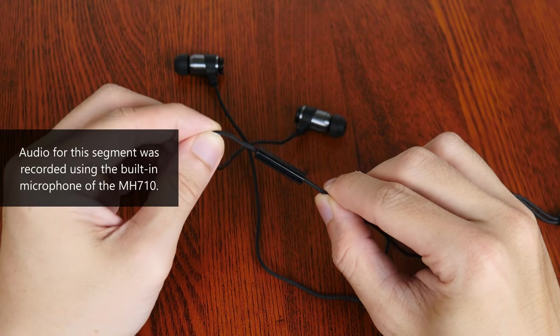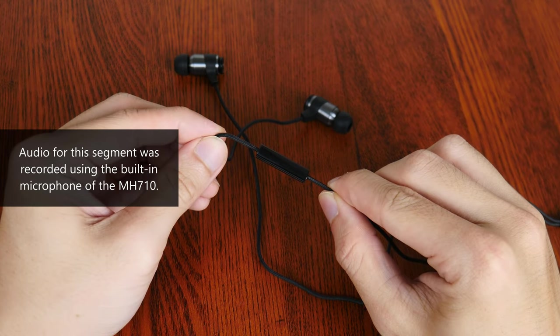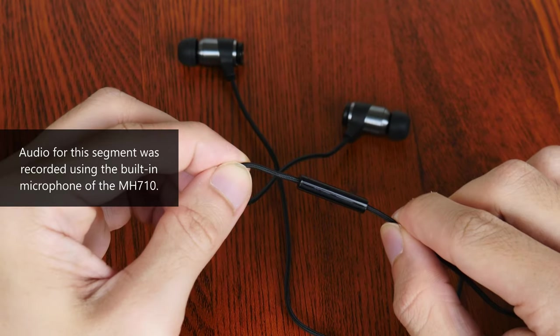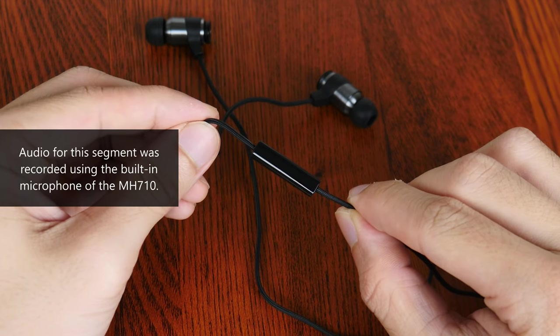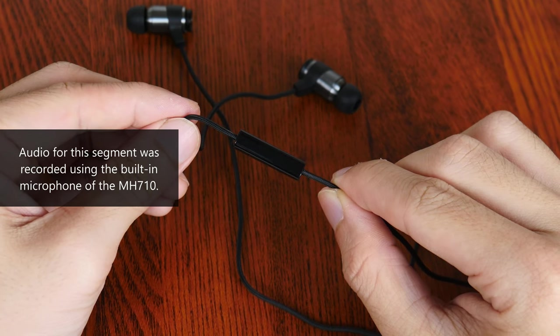In terms of microphone quality, I'm recording the audio for this segment of the video using the built-in microphone of the MH710 without any post-processing. As you can tell, the audio quality is pretty decent, and it'll definitely get the job done when you're gaming casually with friends or even taking calls on your PC for work purposes.